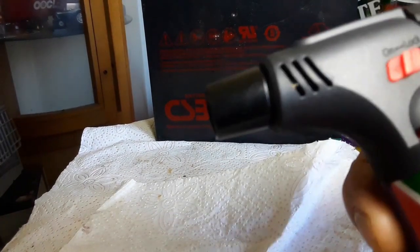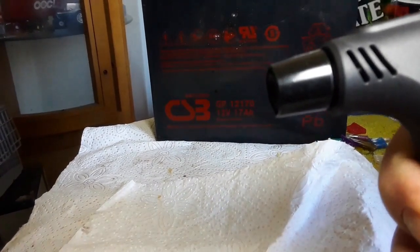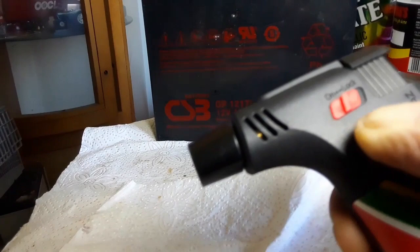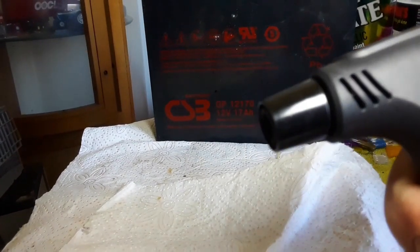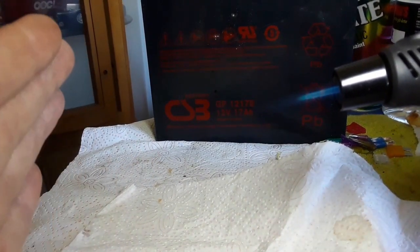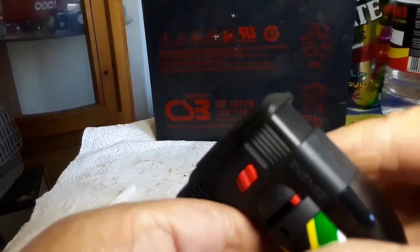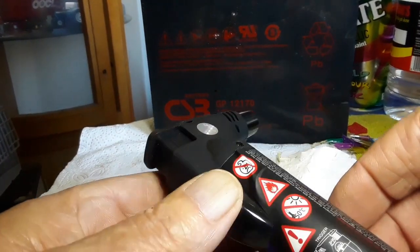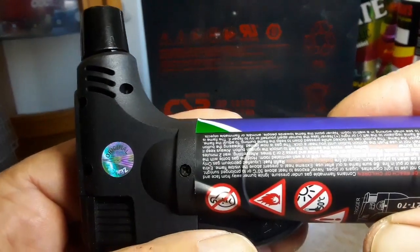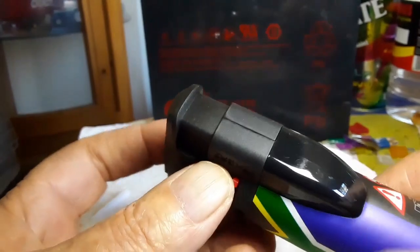Okay, let's put it against minimum. Definitely smaller. Oh, it's very hot at this distance — it's about five inches. So yeah, this is a very nice tool.